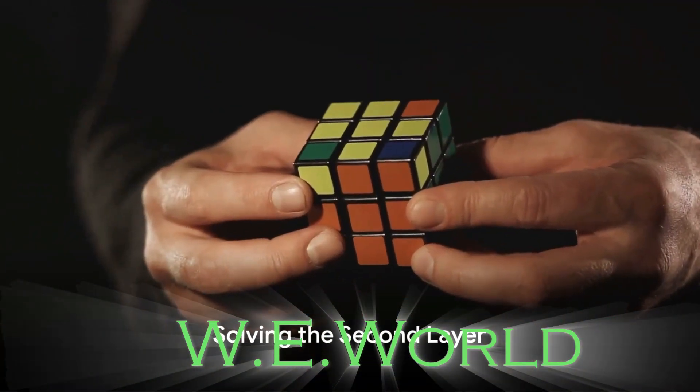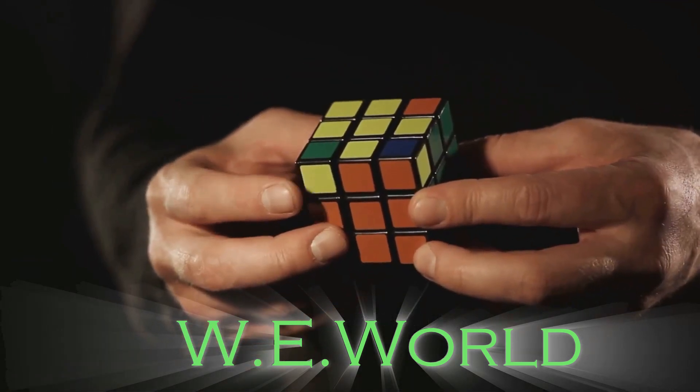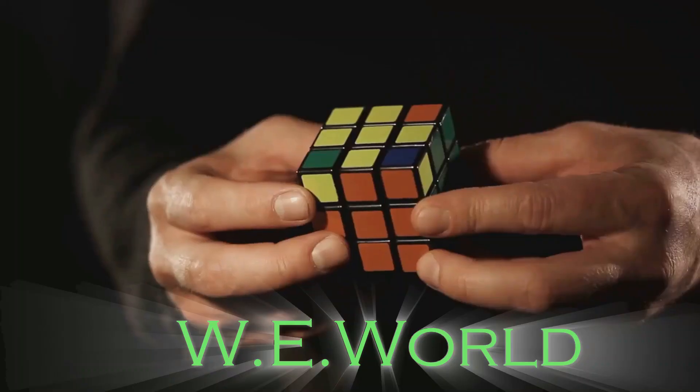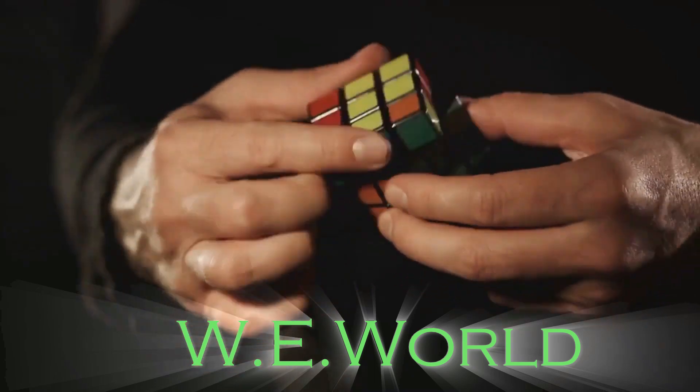With the first layer complete, our next goal is the second layer. This involves identifying unsolved edge pieces, positioning them correctly relative to their final destination, and then executing a sequence of moves to put each piece into its correct position.